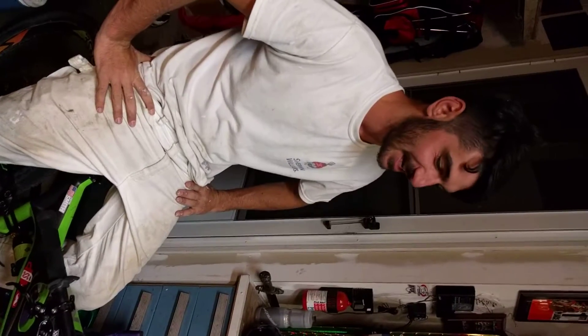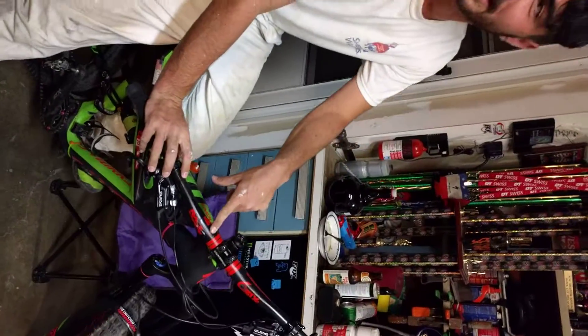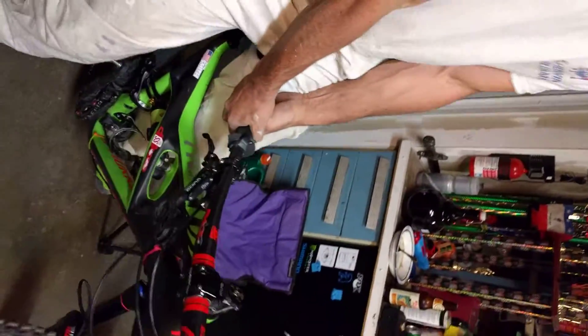Hi, I'm Ashton Smith with Trailhead Racing, and today I'm here to talk to you about how to assess whether carbon has been damaged. At Nationals during my race, I scraped my bar here, and it was questionable whether it was through the paint or not, and so the only way to properly test it is to just try and break it!